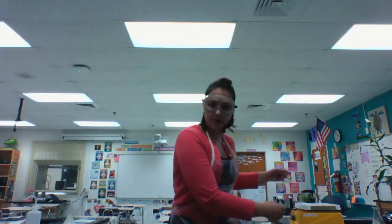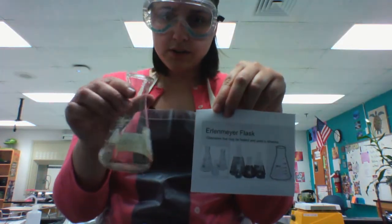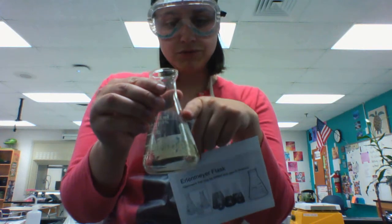You could also heat materials in an Erlenmeyer flask. An Erlenmeyer flask is a great tool for heating liquid, especially because it's less likely to splatter out because of the curved, indented edges of the Erlenmeyer flask.